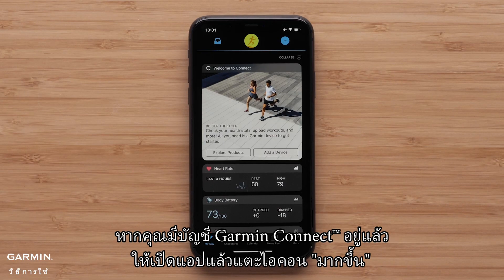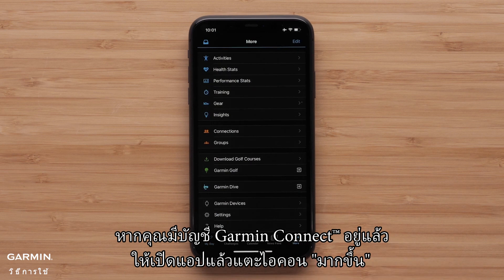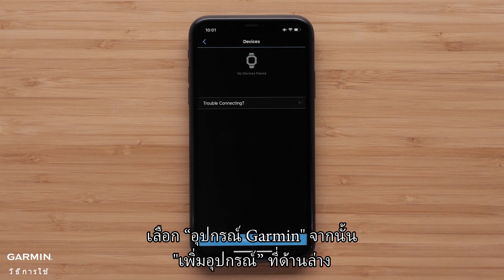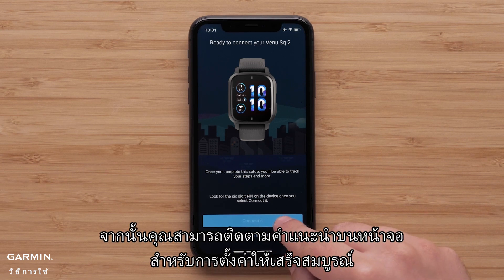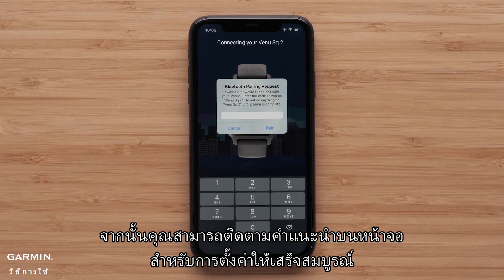If you already have a Garmin Connect account, open the app and tap the More icon. Select Garmin Devices, then Add Device at the bottom. The app will automatically search for and connect to your Venue SQ2. Then you can follow the on-screen instructions to complete setup.